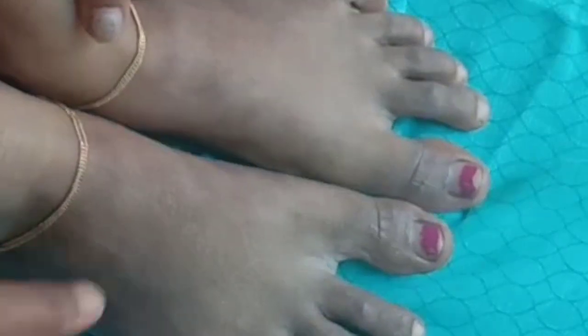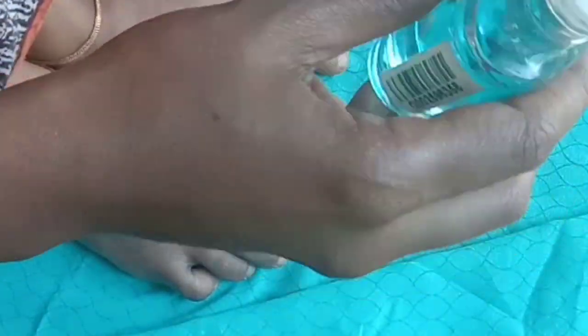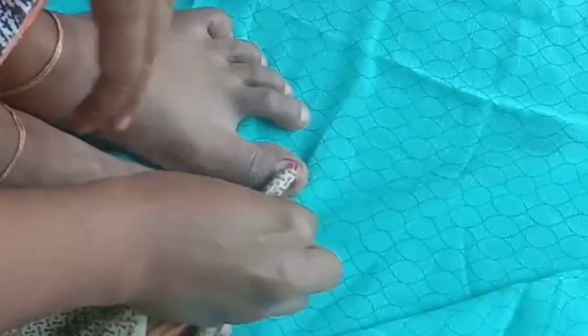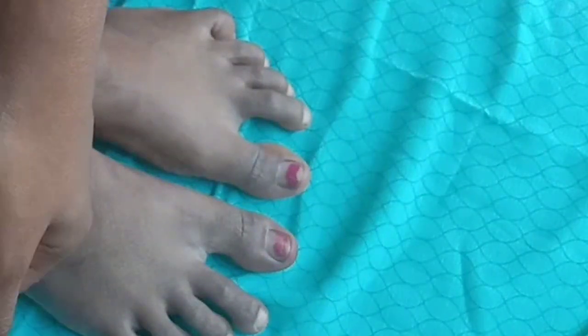I am going to make a pedicure. First, I am going to remove the nail polish.